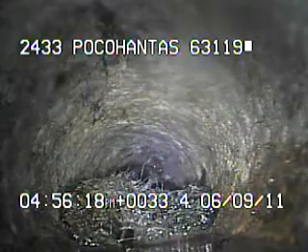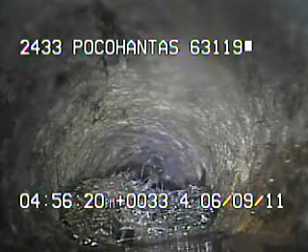Right here there's some roots going in through the cast iron. That means that there's a small crack in the line. The line should be cabled out to remove the roots.